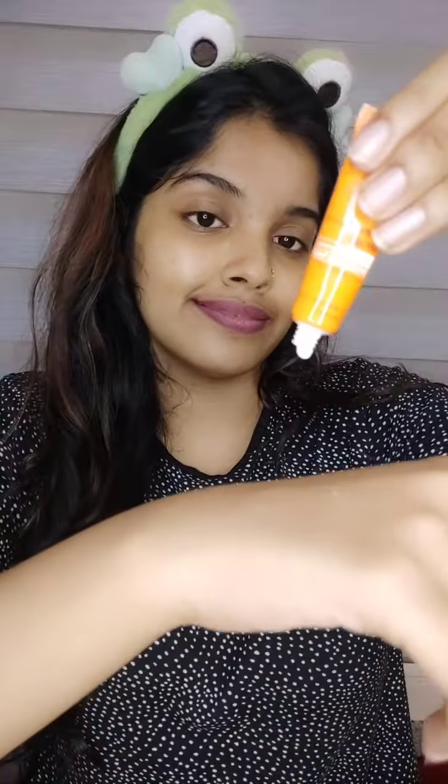Hello guys! We are going to do a medium to simple makeup range.